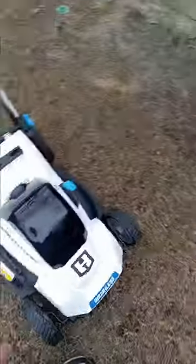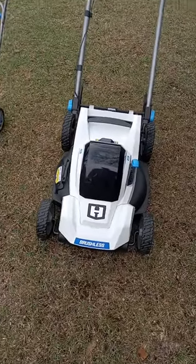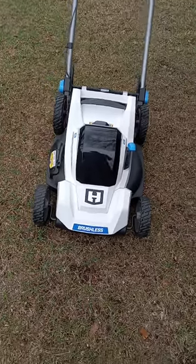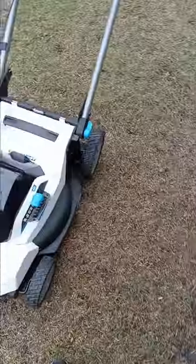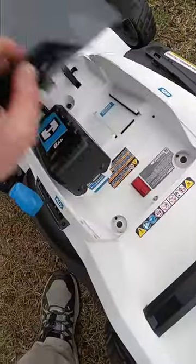And then the other one we have is the 20-inch. None of these are self-propelled because, in my opinion, self-propelled is nice, but it's something else you're going to have to fix sooner or later. I've had experience with that — I'd rather just push it.